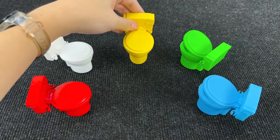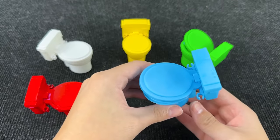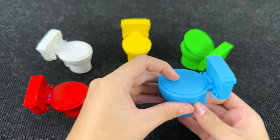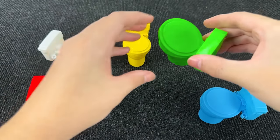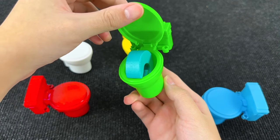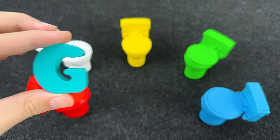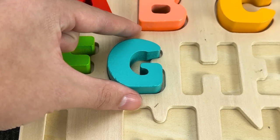Where is the next letter? Maybe the letter is inside the blue toilet. Let's see what's inside the green toilet. No! Okay, we have one last toilet. Let's see what's inside. Let's open. We found the letter! It's the letter G. G is for giraffe. Let's put it here.